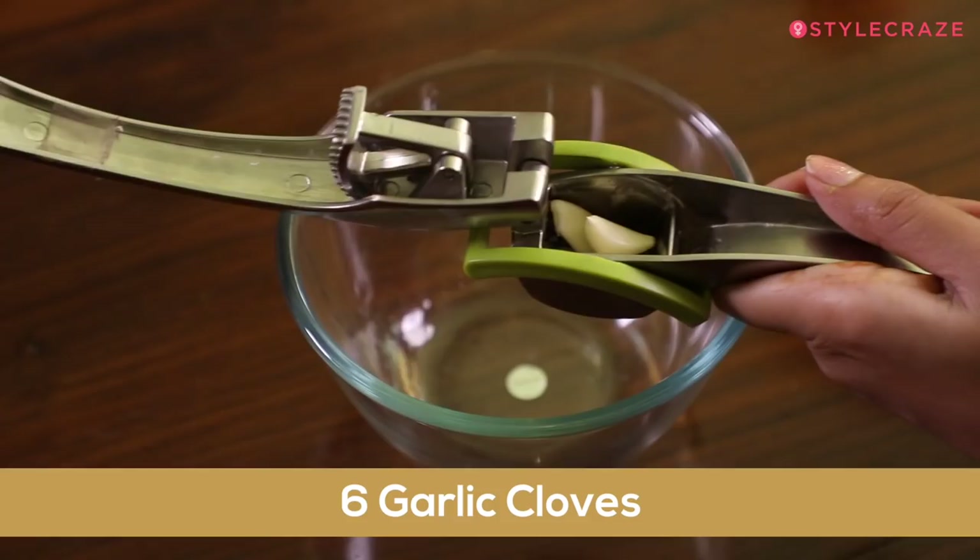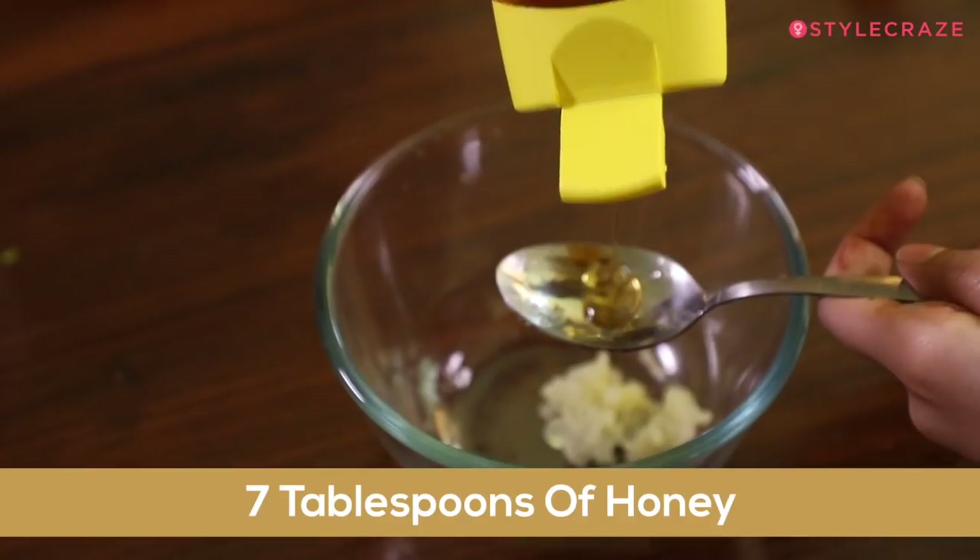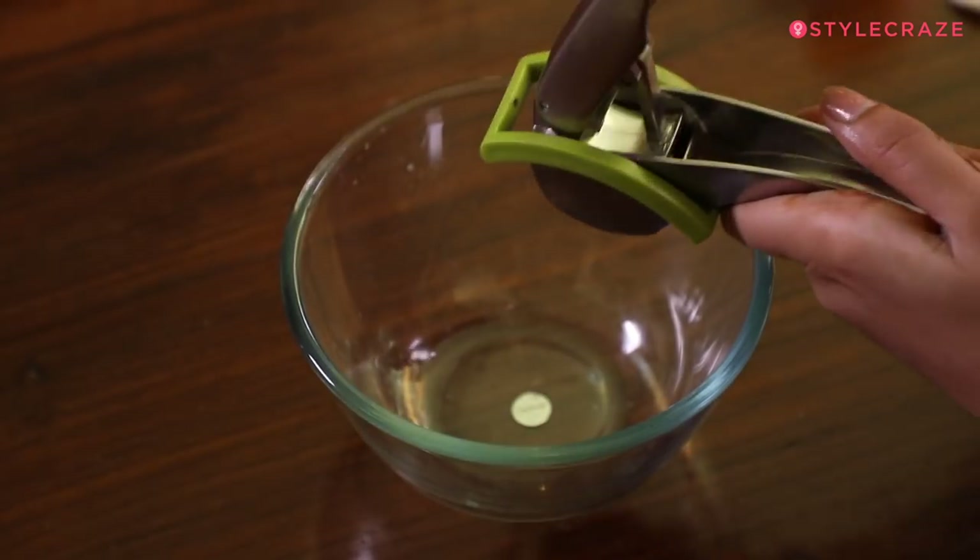I'm not a big fan of garlic as I really don't like the smell. But when it comes to getting rid of dandruff, I think garlic is one of the best ingredients. So for this next mask, you will need 6 garlic cloves and 7 tablespoons of honey.